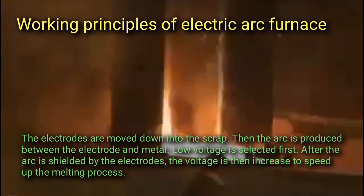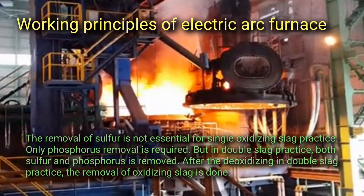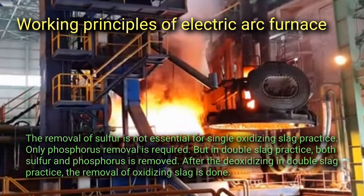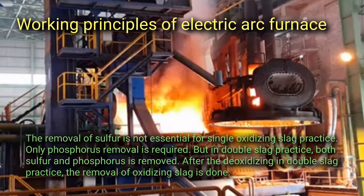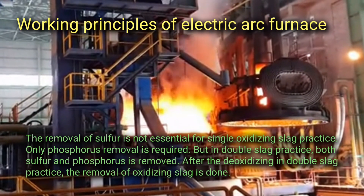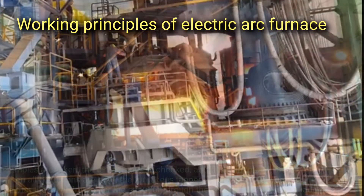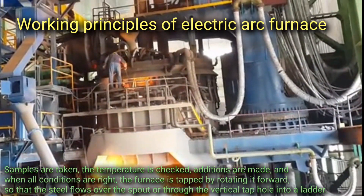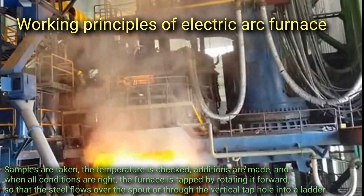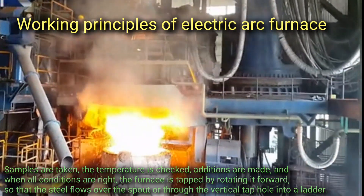The removal of sulfur is not essential for single oxidizing slag practice — only phosphorus removal is required. But in double slag practice, both sulfur and phosphorus are removed. After deoxidizing in double slag practice, the removal of oxidizing slag is done. Samples are taken, the temperature is checked, additions are made, and when all conditions are right, the furnace is tapped by rotating it forward so that the steel flows over the spout or through the vertical tap hole into a ladle.